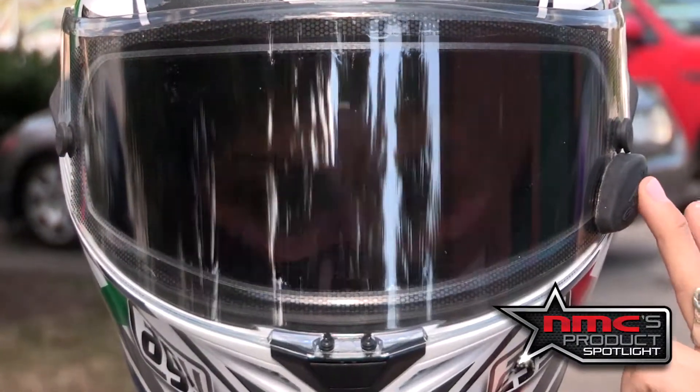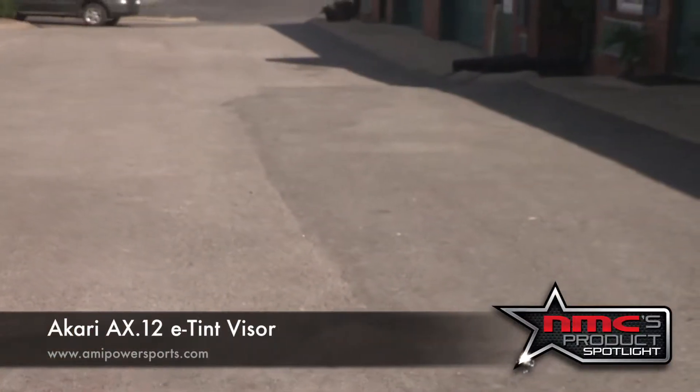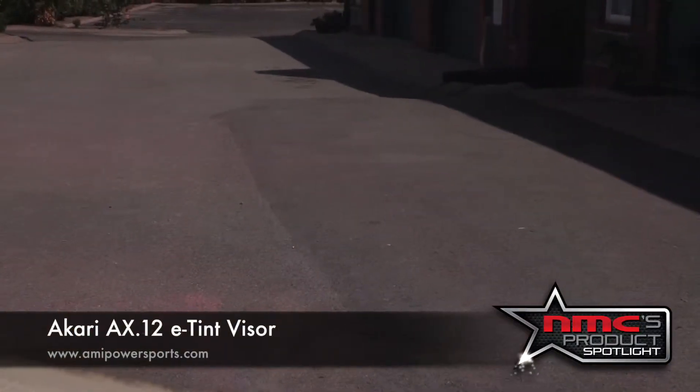So again, that's a look at the AX-12 and it comes from AMI Power Sports. You can find it at amipowersports.com for around $120. And I'll tell you, this thing is really straight out of the future. And that's this week's product spotlight.